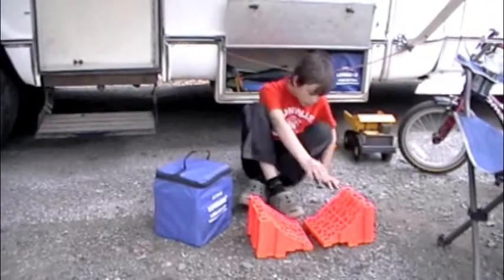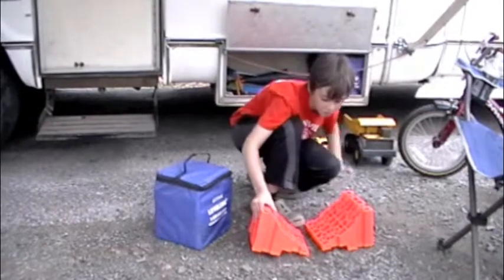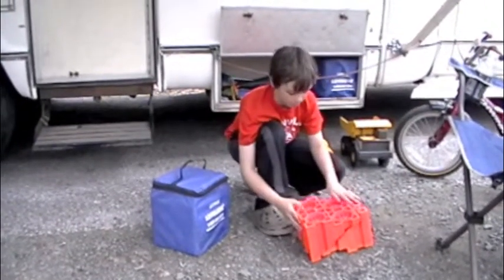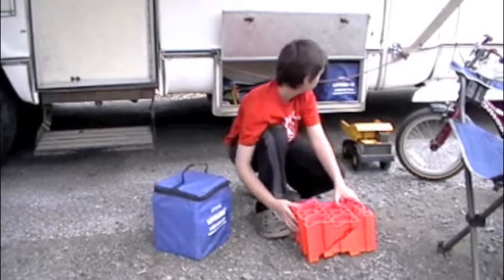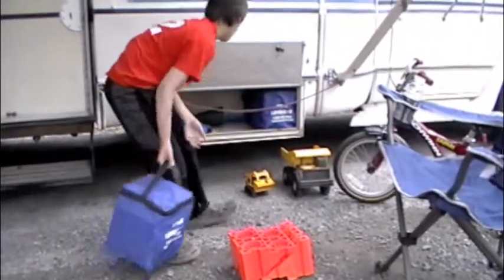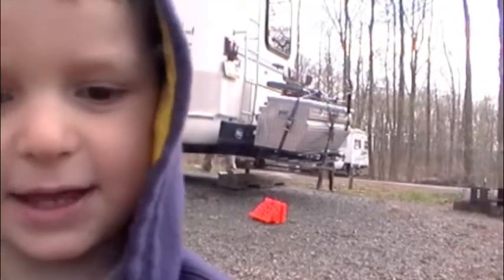Now what do you do with the chocks? That's right. And where do we store all the Lynx levelers and chocks? All right, can you put them in there? Thanks, loverer.